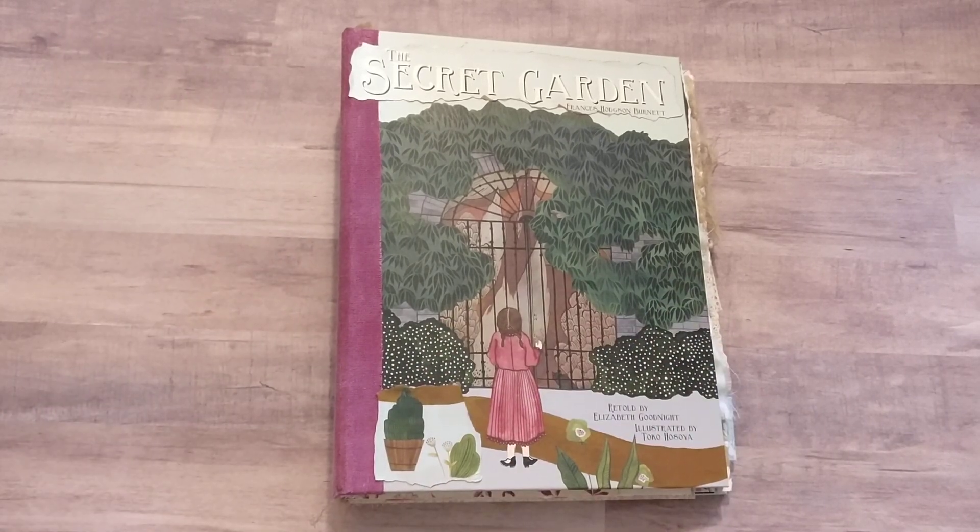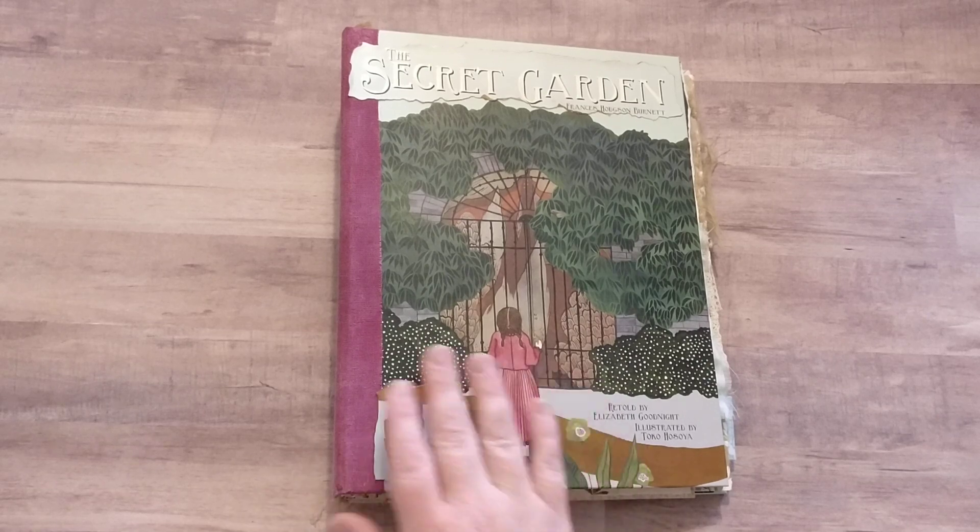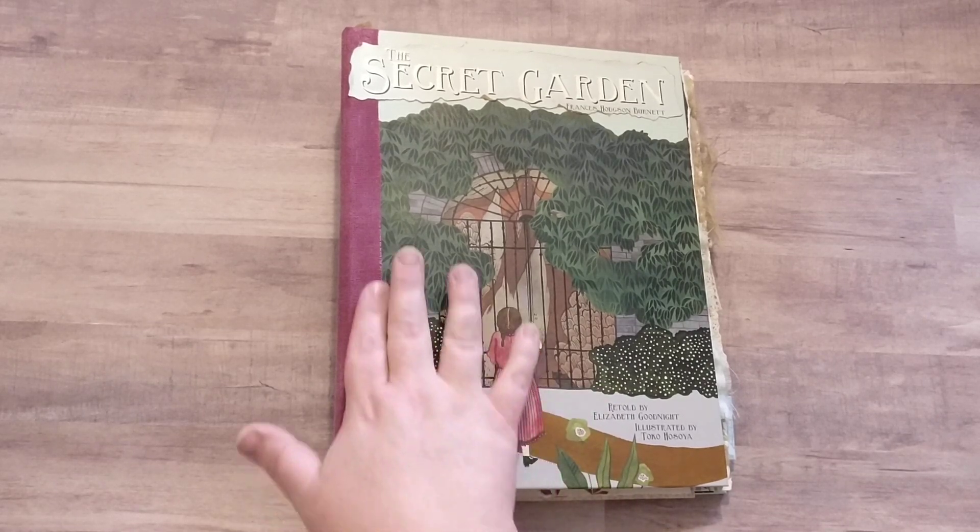Hi everybody, welcome back to my channel. Today we have another journal that will be for sale at my Etsy shop.